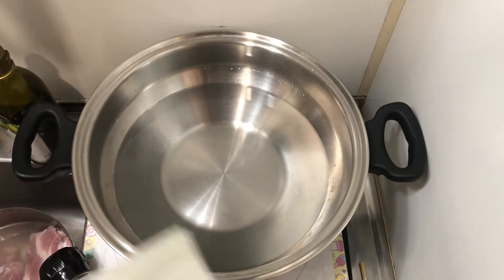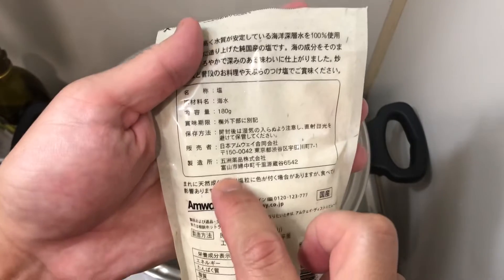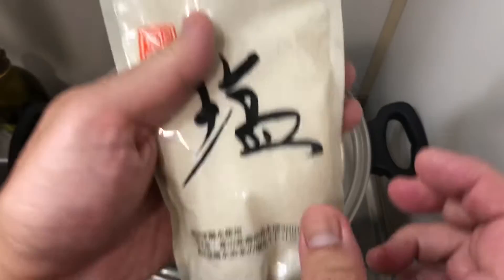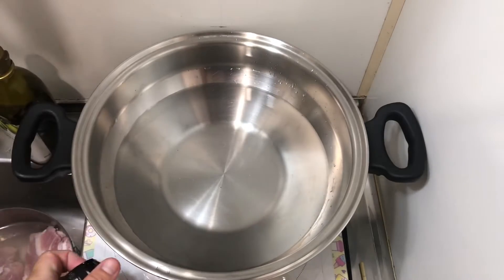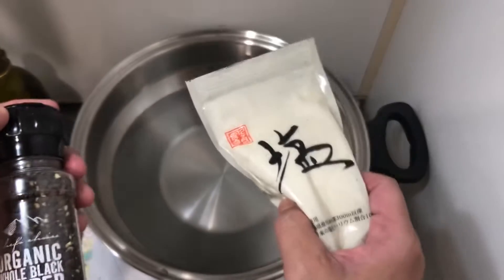I use Toyama Sea of Japan salt — cold water, under 300 meters deep. For those who can't get this kind of salt, I recommend using Himalayan salt. Then certified organic black pepper, and optionally some other spices like Cajun spices or Sichuan peppercorn.